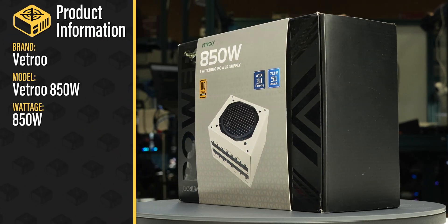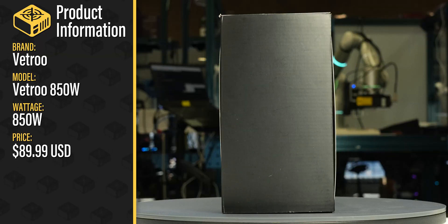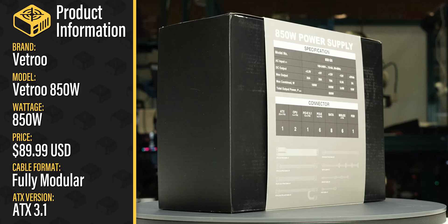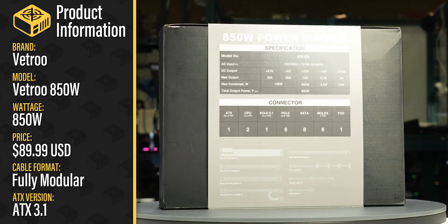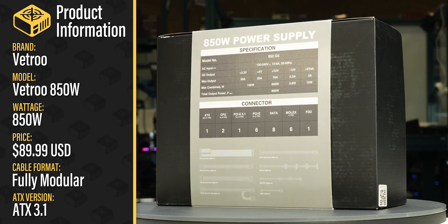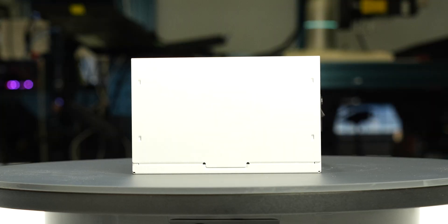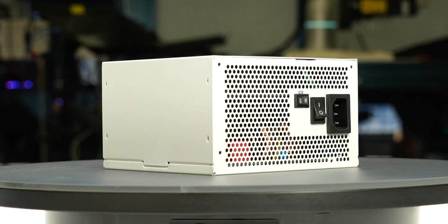This is the Vetru 850W sold by Vetru. With a current MSRP of $90 US, it is a fully modular ATX 3.1 power supply with an additional hybrid fan mode allowing passive operation for low loads. We tested a single sample of this power supply and it failed while testing the protections. For more information on the partial results and failures of the unit, see the product page on the LTT Labs website.